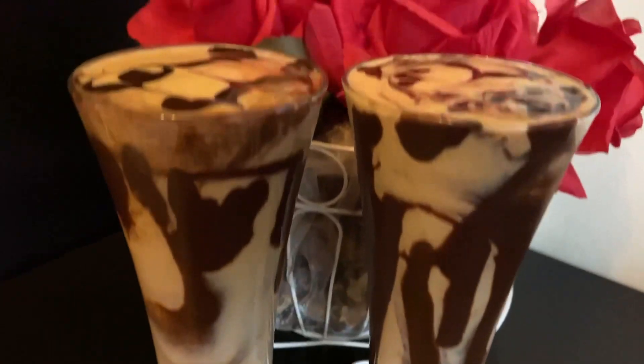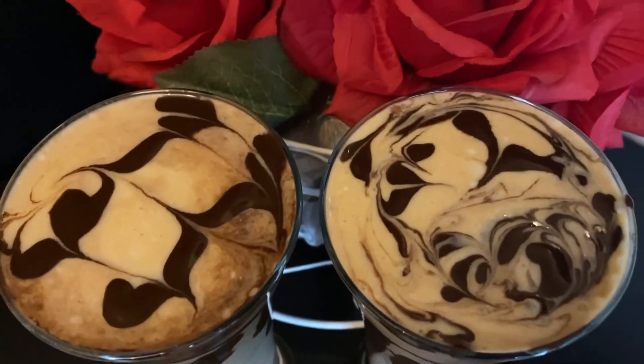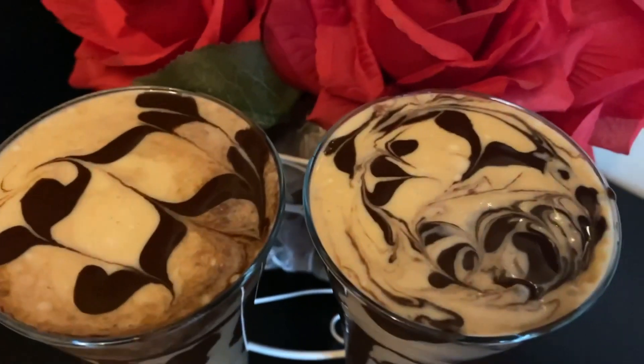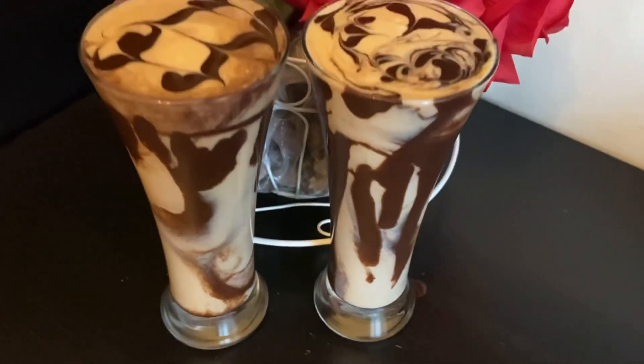Hi guys, I am Hina Ahmed and welcome back to my channel Hina Ki Dunia. I am taking a very refreshing milkshake recipe for you today. It is called Chikku with Ice Cream Milkshake.